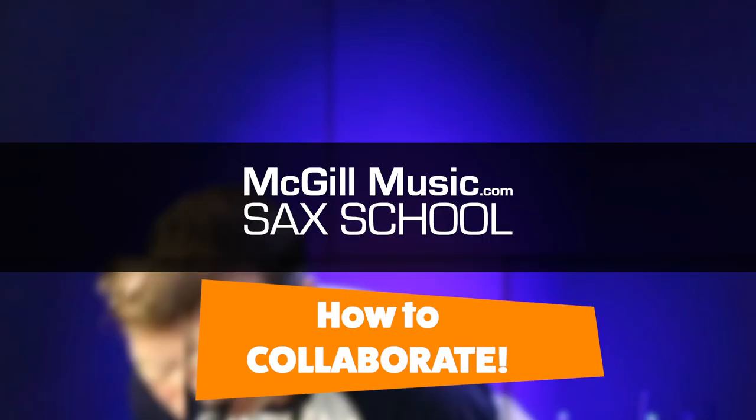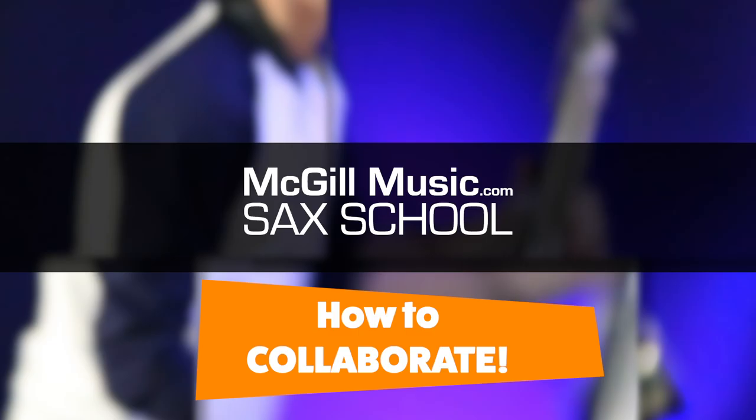If you're new here, don't forget to click subscribe, give us a thumbs up, and click the bell icon because I'm making videos like this all the time and I don't want you to miss out. G'day, it's Nigel here from Sax School. Thanks for joining me on another one of these videos.